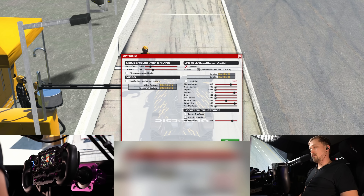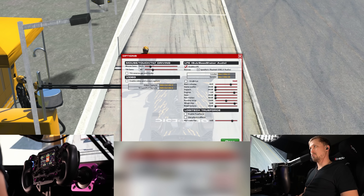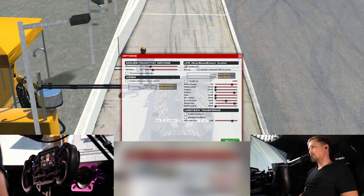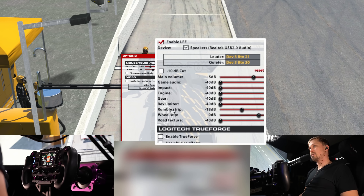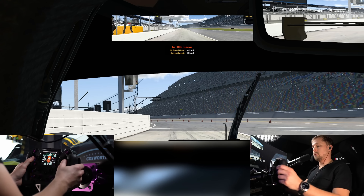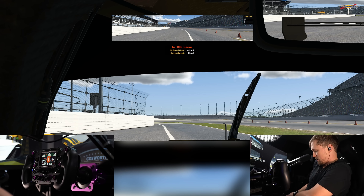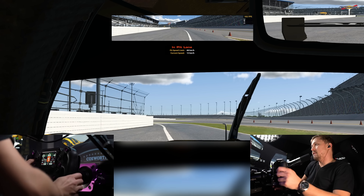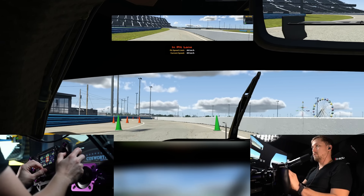The easy way is to connect the 3.5mm jack to a free audio output of your PC — I connected it to my onboard audio on the motherboard. In iRacing, go to Options then MISC, enable LFE, and select your audio output there. You can adjust the main volume and things like the wheel slip slider, which I find insanely helpful. To switch the HF8 out of USB mode, hold the button on the remote for five seconds until it flashes, and then it listens to the audio from the LFE channel.